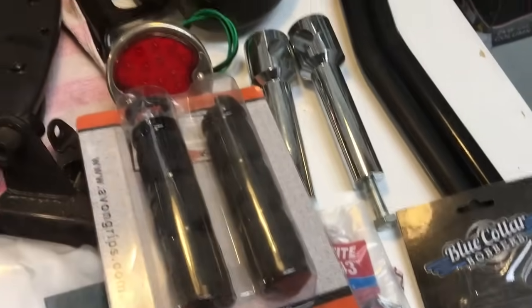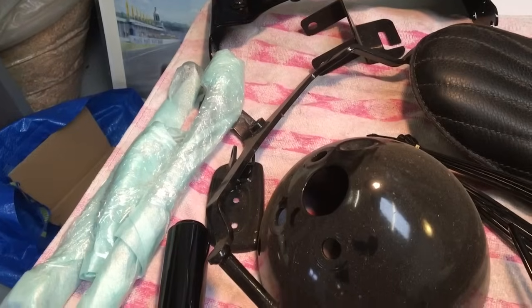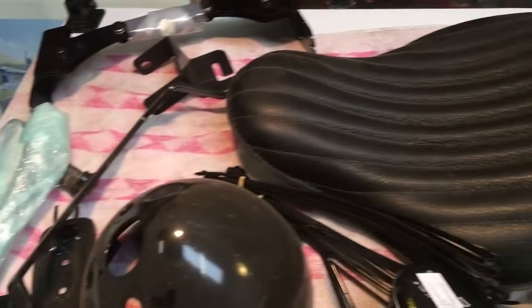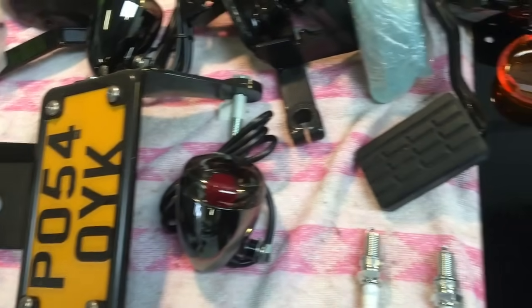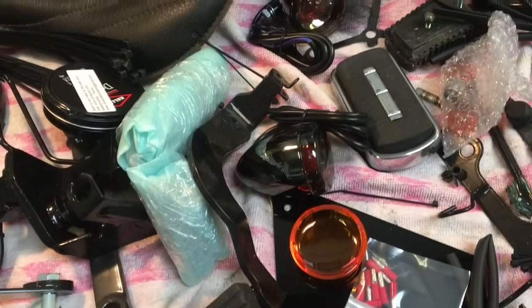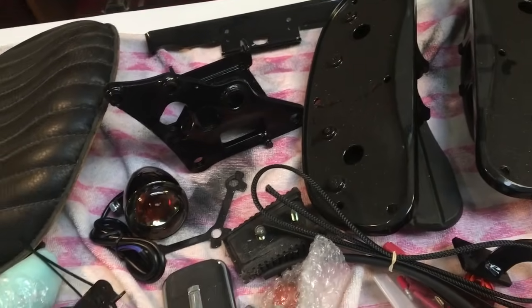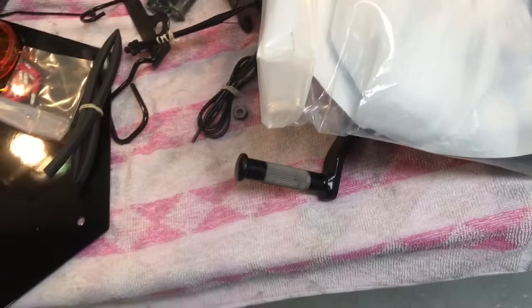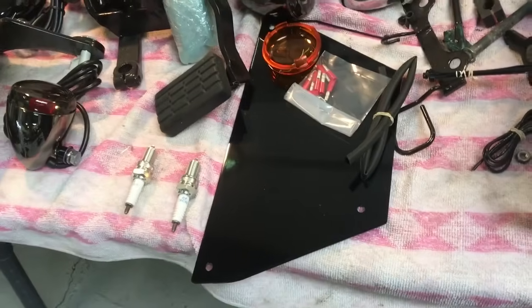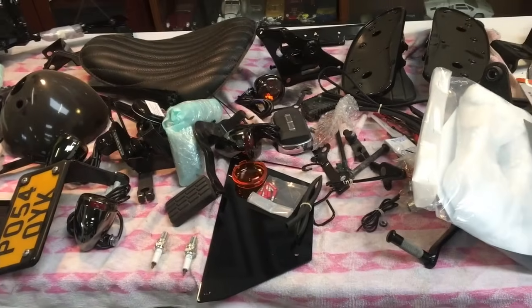Let's work out what they all are. We've got mirrors, bars, risers - there's another set of risers. There are the brackets for the rear mudguard, seat bracket, mudguard bracket, headlamp bowl, indicators, rear number plate light, foot boards actually, brackets to mount them on, rear light, and a bag with something inside I'm not sure about. So I've had this project ongoing for a while and now I've got a big jigsaw to put together.